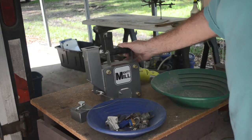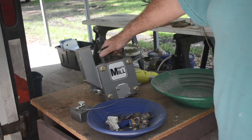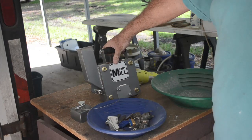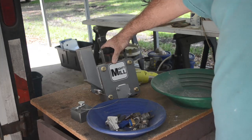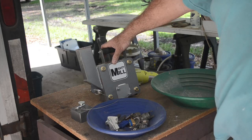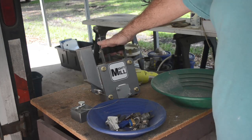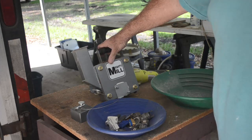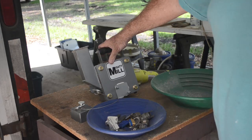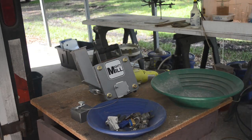If you want a Mighty Mill, I'll put a link in the video description to the eBay seller who sells these things. He makes them and sells them - as far as I know, he only sells them on eBay. He makes them in batches, and as soon as he announces a new batch is coming, you've got to put in your order because they sell out almost immediately. These things are insanely popular. I waited for a long time to get my Mighty Mill because they kept selling out on me. Check out that link if you want one of these.